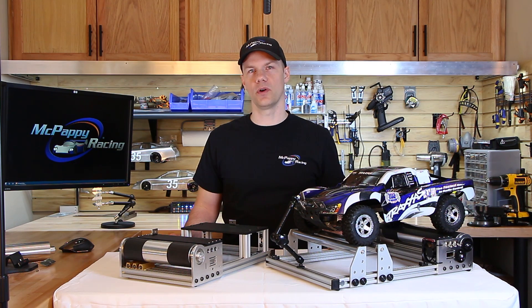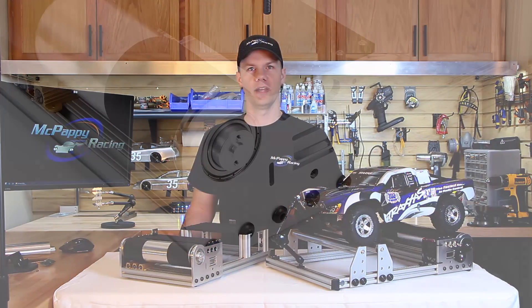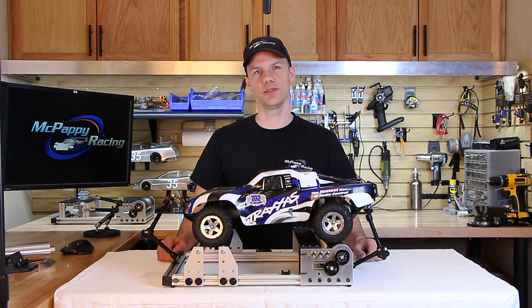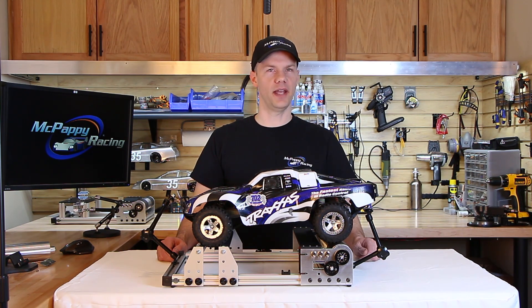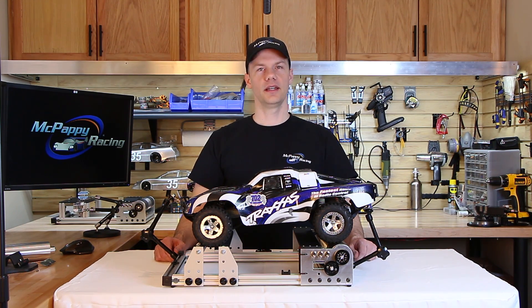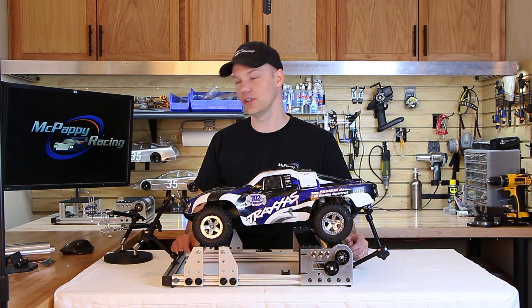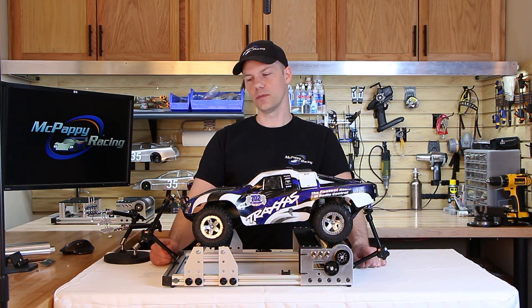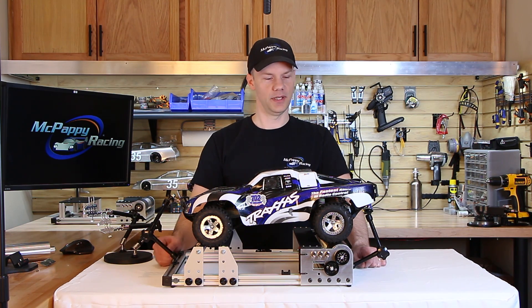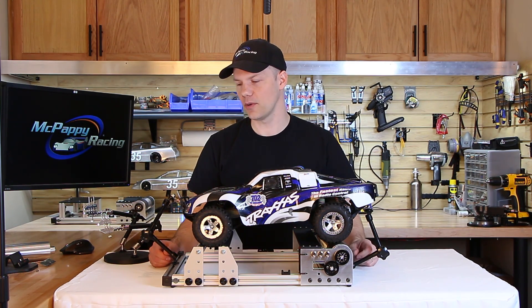Our first chassis dyno allowed for motor-to-motor testing but required reconfiguring the assembly. Version 2.0 is much easier as you can simply bolt your test motor on the right side. For the 13 and 18 inch dynos that handle vehicles of varying heights, the best way to hold them in place is a pair of budget articulating arms. I really would have wanted to use our McPappy stainless steel arms, but I also wanted to keep the price down — these budget arms will work if you're willing to crank down on the knob an extra turn or two. If you want to upgrade to stainless steel, just let me know. On the ends of the arms, mini spring clamps are quicker and surprisingly strong.